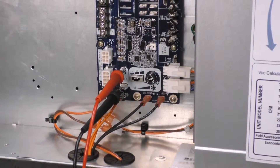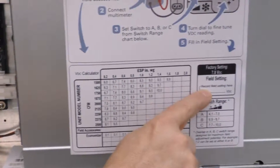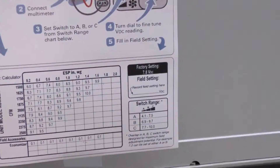The last thing I want to do is record that 8.1 volts that I set it for right over there in the field setting box on the label.